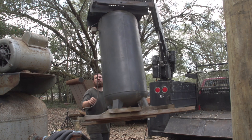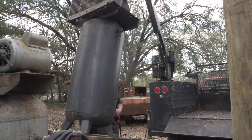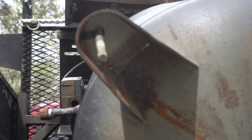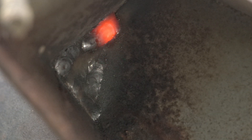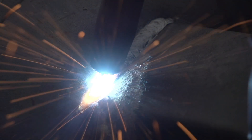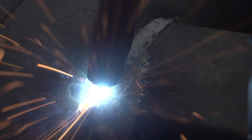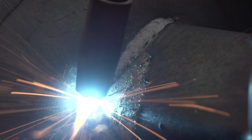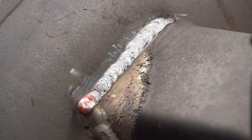While moving the black compressor, I remembered it had a hole in it from a few months ago. I don't know why I haven't used it.